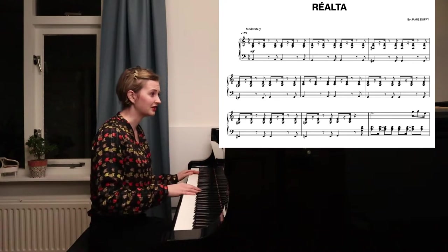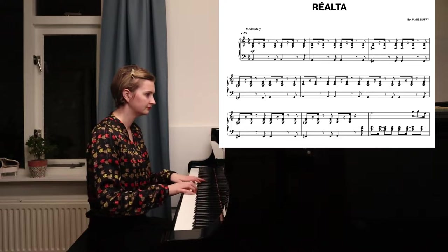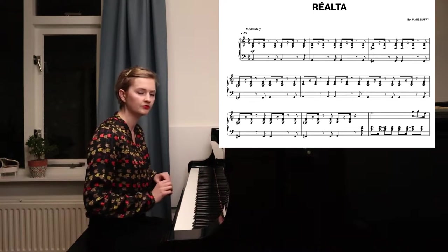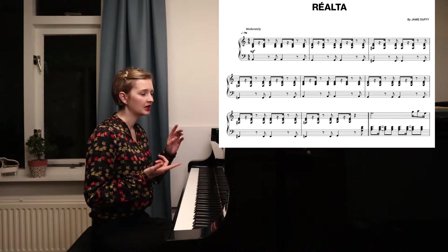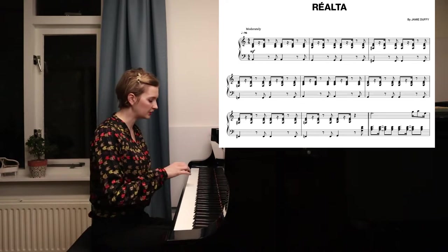My favorite section of the piece is here... So it's super fun to play and very nice to listen to. I think the first challenge is the rhythm, the second is the coordination, and the third are the ornaments. So let's dive in with the rhythm.